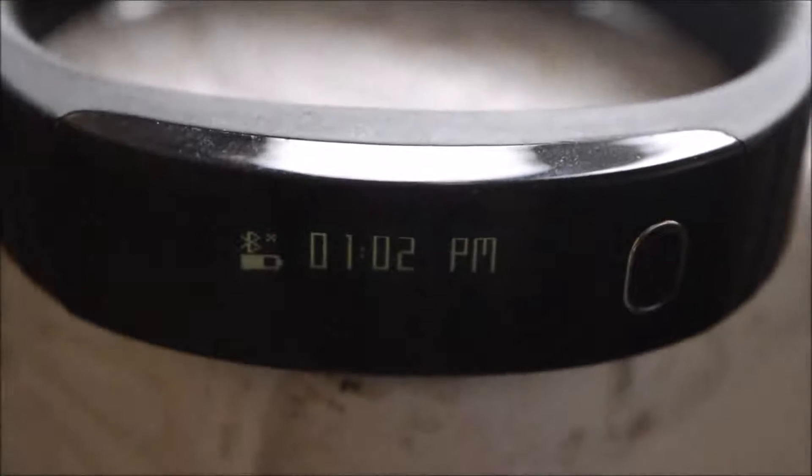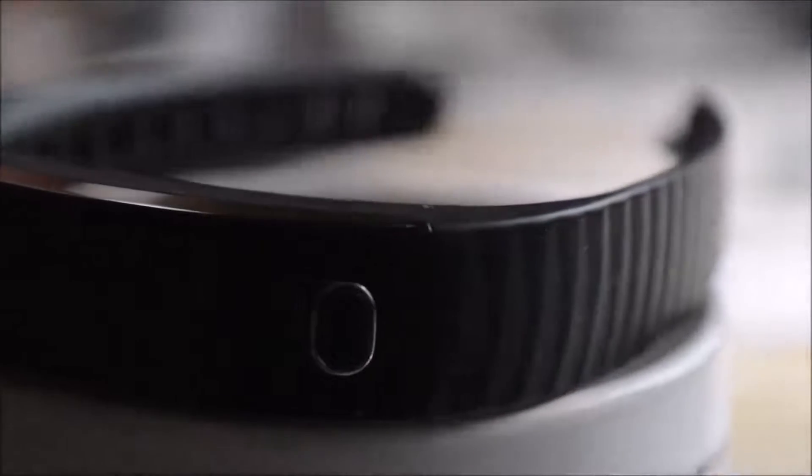Hey, what's going on YouTube, this is Ash from AwesomeTechHD and today we're checking out the Intex FitRest. Now this is a smart band that displays the time, the distance traveled, the calories burned — something a fitness lover would absolutely want to have on his hand to know his information on a very daily basis.